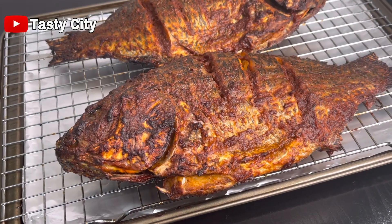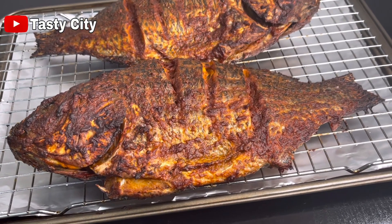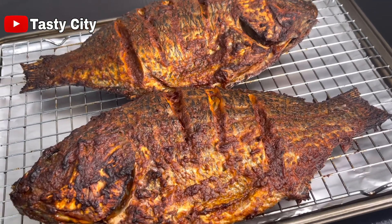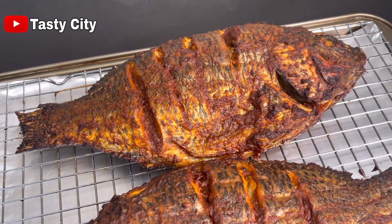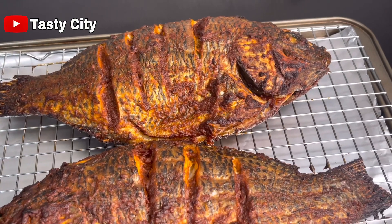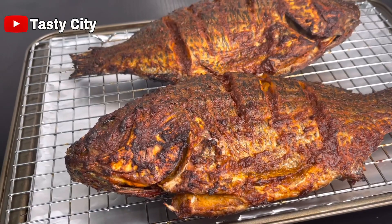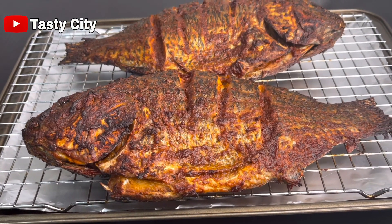This is what our grilled fish looks like after grilling for a total of one hour. This fish tasted so delicious and I hope you give it a try! We paired this fish with some roasted potatoes and green pepper sauce. If you liked this video, please click the like button and subscribe if you haven't already. Until next time, stay safe, stay blessed, and I'll see you in my next video — bye for now!